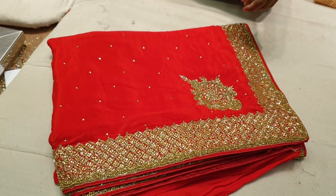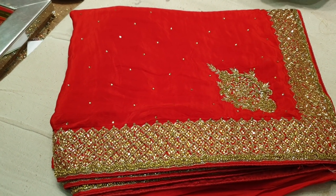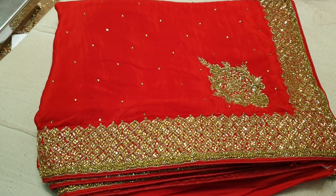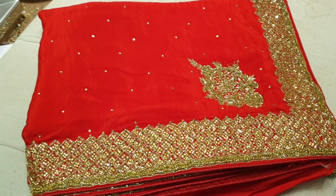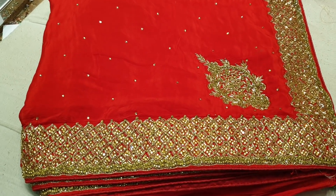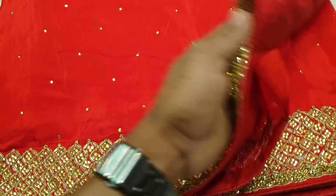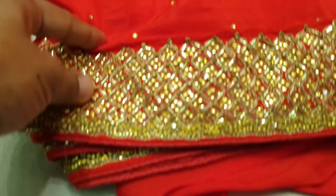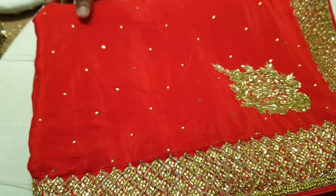If you look at the red color, you can see the red color - the red color is very good. The price is a reasonable price. The price is 4,500. It's a great color at 4,500, which is a good price.